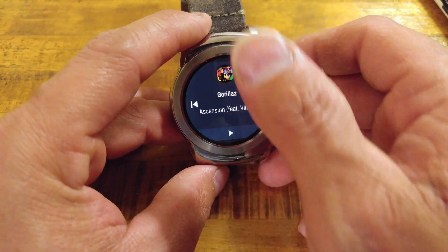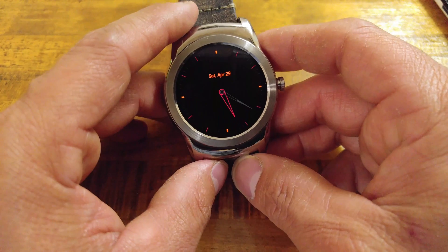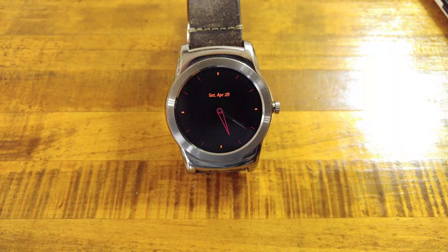That will be it for our look at the Google Play Music app built for your Android Wear device. You have to be running Android Wear 2.0 for it to look like this — if you're still on Android Wear 1.5 you'll get the older version. If you have any comments or questions please leave them in the comment section below. Sorry I could not play the music out loud — I just don't want any copyright issues. Have a great night.